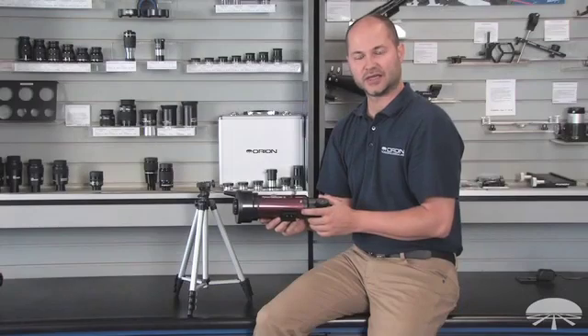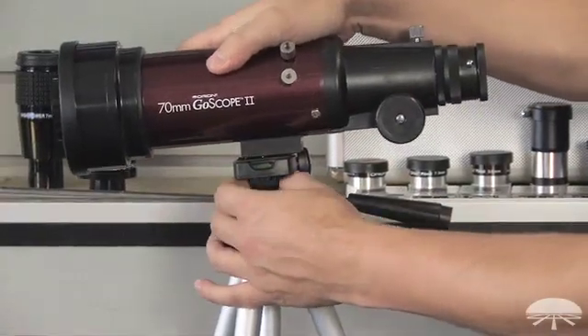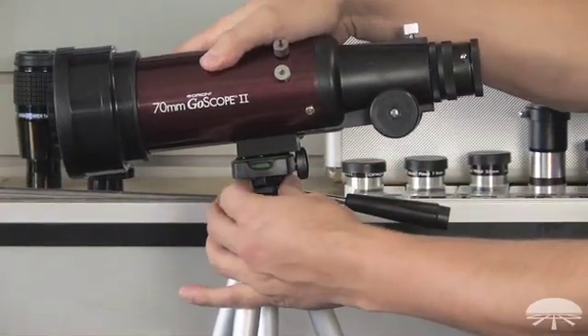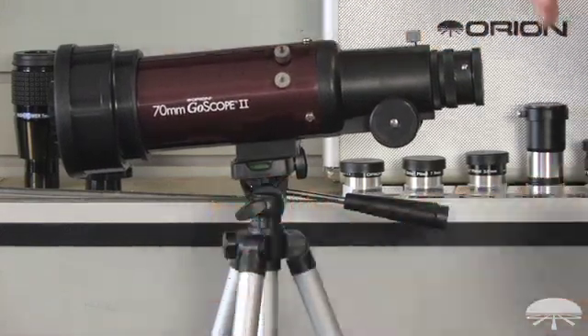The first part of the assembly is to get the telescope onto the tripod. On the bottom of the telescope are two quarter-twenty holes — you can use either one. Simply thread the tripod screw from underneath into the hole and attach the telescope to the tripod.